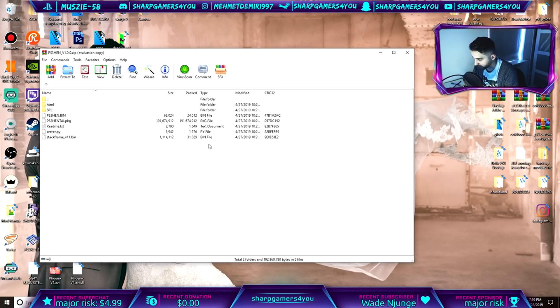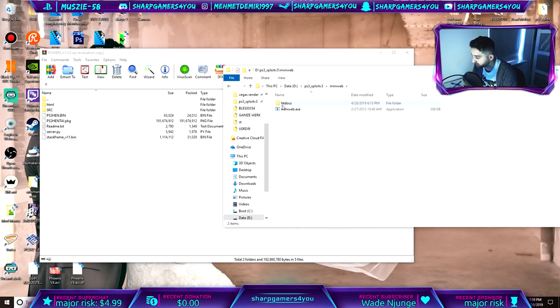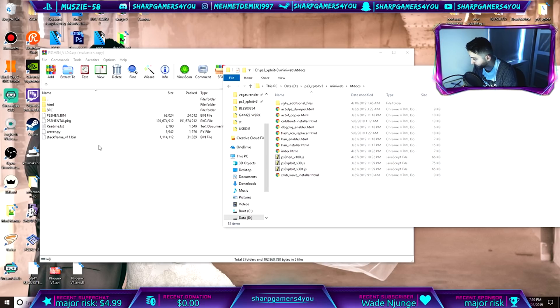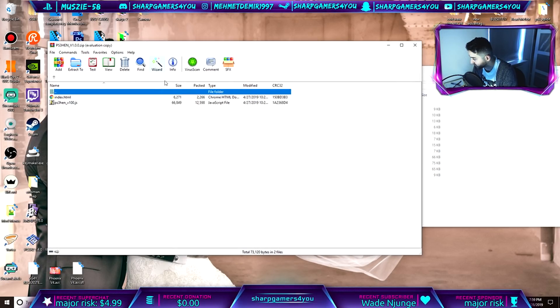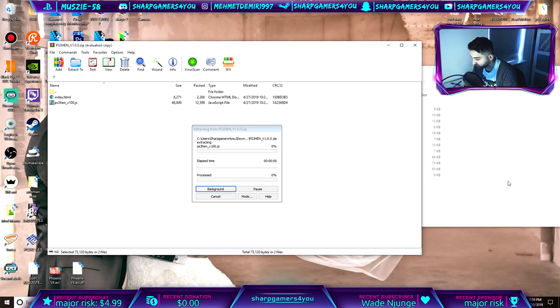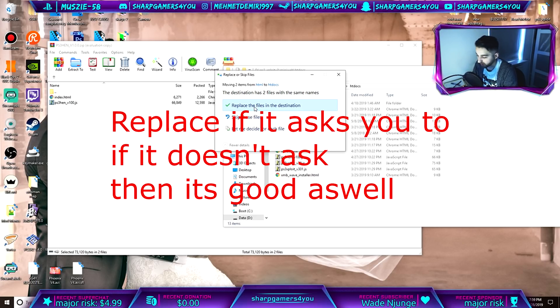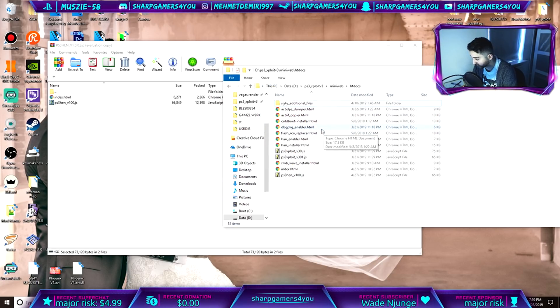There's one more thing you have to do — you have to use HAN Miniweb. There's a tutorial on my channel for using HAN Miniweb. Go to your HAN Miniweb folder — mine is on my D drive. In Miniweb you will see an HD docs folder. Go into the HTML folder from the download and you will see two files: index.html and ps3hand version whatever. Select those two, drag them into your HD docs folder inside your HAN Miniweb folder, and replace when asked.